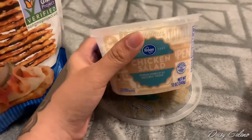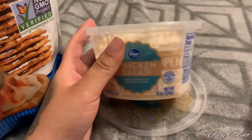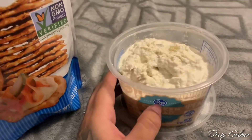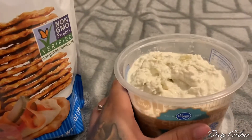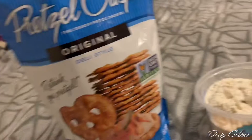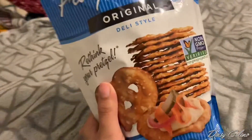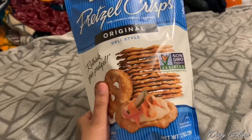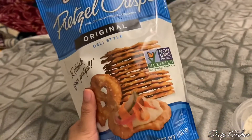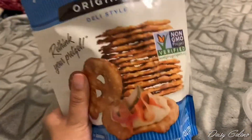We went to Kroger and got a chicken salad — actually two different brands because we couldn't remember which one we got last time, so we just picked up both. It was pretty good. And we got these pretzel crisps. Guys, when I tell you these are fire — I will never taste another pretzel the same. These are it.